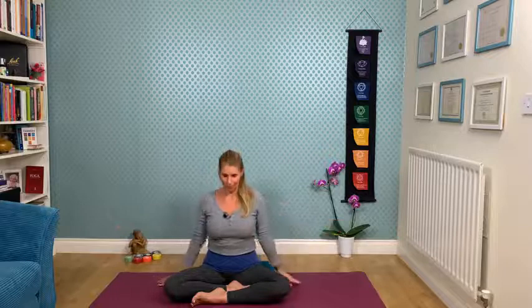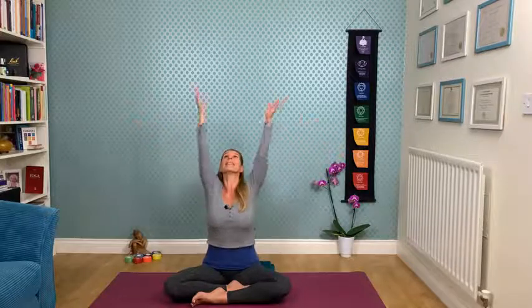Relax the hands, open up the eyes. Take an inhalation bringing the arms up, expanding the arms, and on the exhalation releasing down. Two more times — inhale, lift and lengthen, reach up, try to get a little more space in the spine. Just a big stretch before our breathing practice.